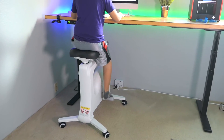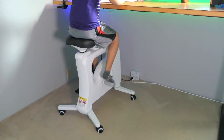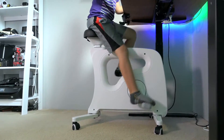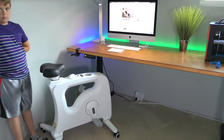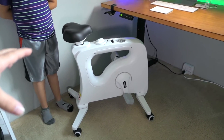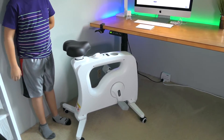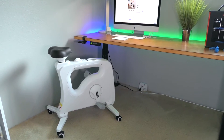As you can see, it doesn't take up too much room as a portable exercise machine. Marcus says he spends a lot of time behind the desk editing and making videos, so it's nice to have something to jump on and get a little exercise. Pedaling is a great cardio workout.